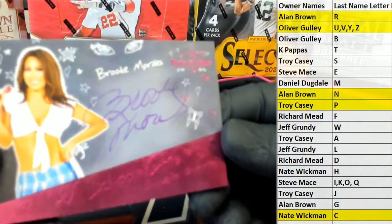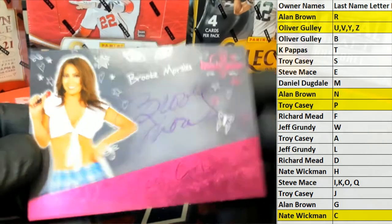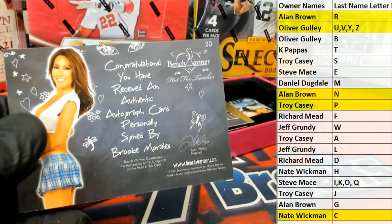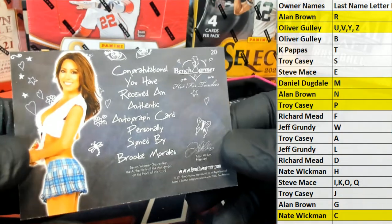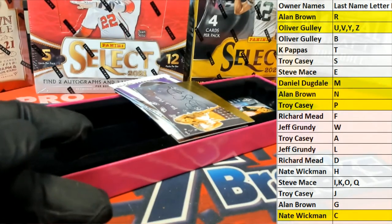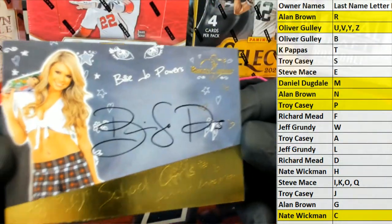Brooke Morales — that is Daniel D, that's coming out to you. Nice one for you, sir.